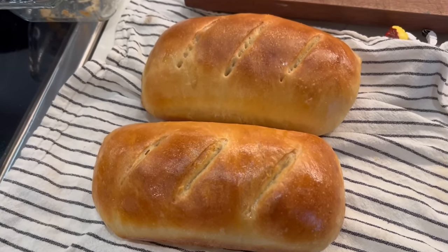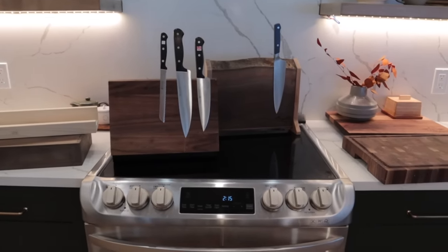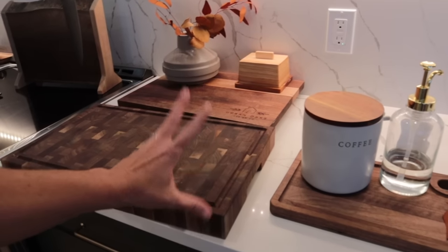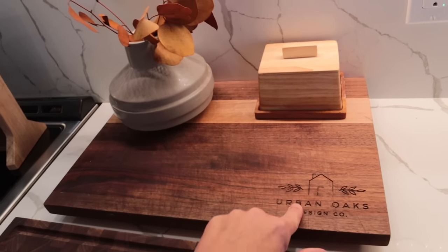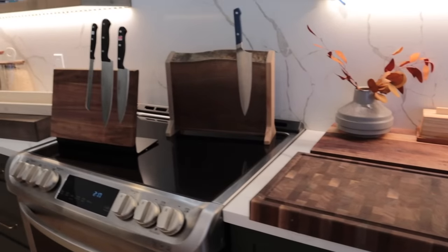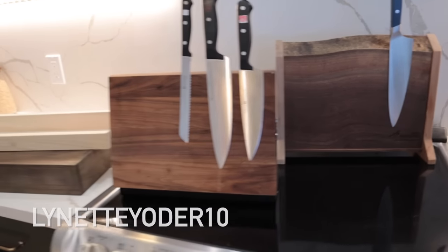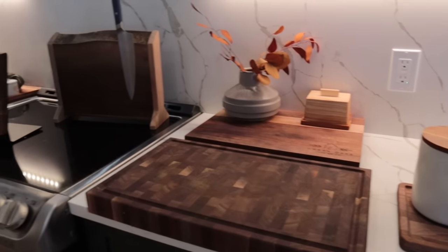I wanted to give a quick shout-out to a company that I love. Nick has been buying some of these things for his realtor client gifts. These are custom-made and Amish-made and owned — they put a lot of time into this and actually started it up in their garage. They have an Etsy shop and they're a smaller business, which I always love supporting. You guys see this cutting board all the time — this one has the Urban Oaks Design Co. engraving and they can do whatever you want. They do have a bit of a lead time, so go check them out soon if you want things for Christmas. They have a 10% off discount code which I'll put on screen and in the description box.